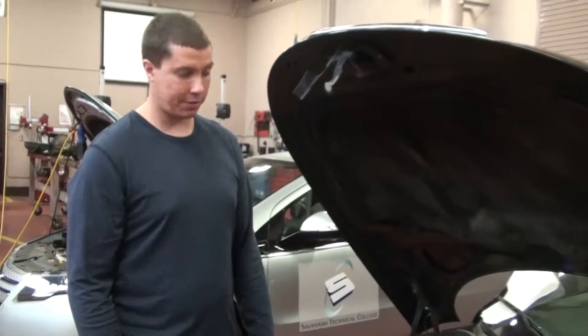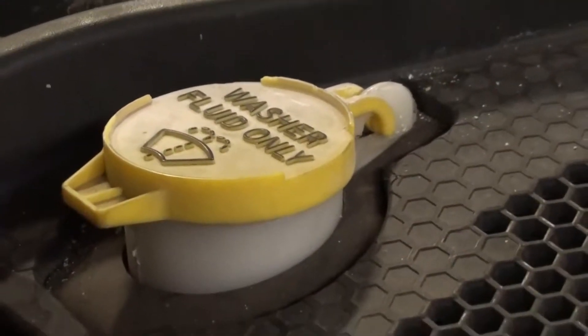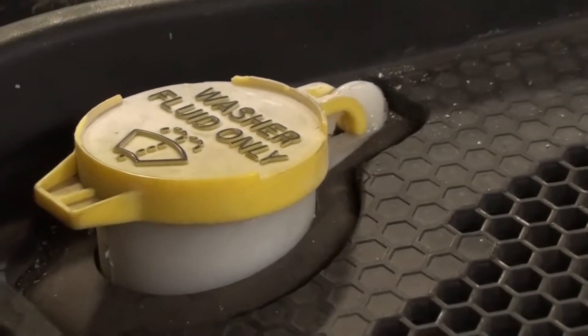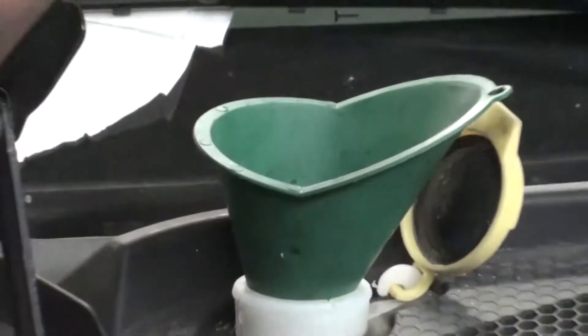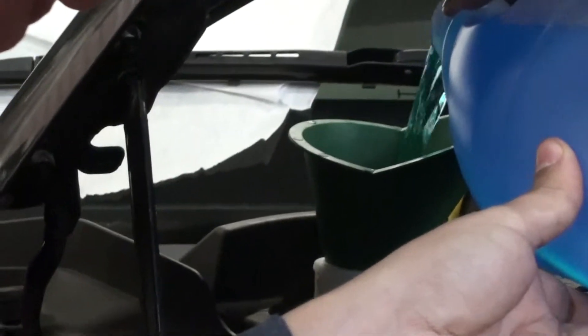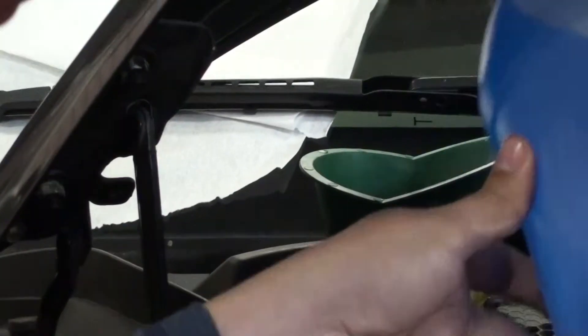Now I'm going to show you how to fill up the fluid. Most windshield washer fluid caps will always be labeled windshield washer fluid. You're going to pop it off, and you're literally just going to use a funnel and pour it straight in. There's no fill line on these — you just fill it to the top, then close it back up and you're done.